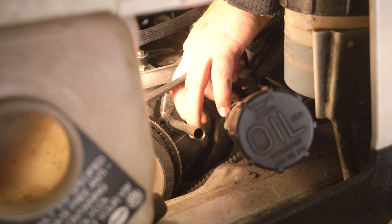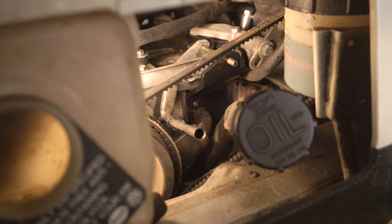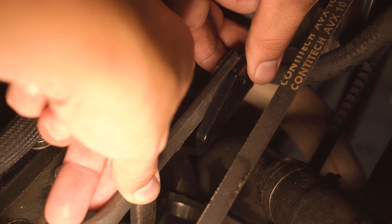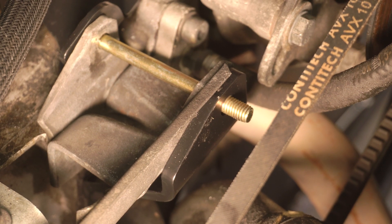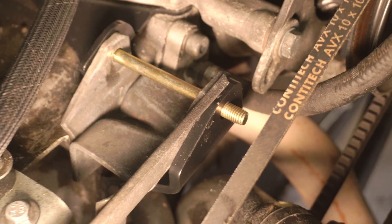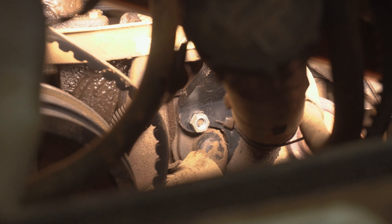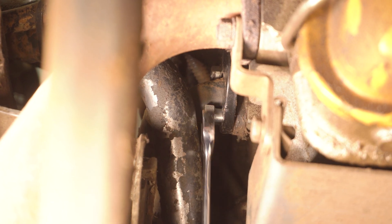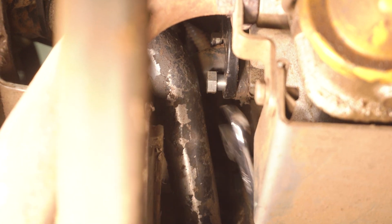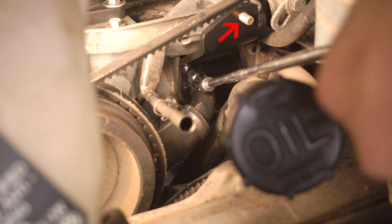Line up the monster bracket with the two studs on the engine, then use the provided bolt passing it through the alternator bracket to hold it in place. Make sure that the dipstick tube hold-down bracket is sandwiched between the factory bracket and the new monster bracket. Thread both shoulder nuts onto the studs making sure that the shoulder portion goes into the monster bracket. Tighten both of these nuts making sure not to exceed 20 foot-pounds. I like to leave the bolt in its final position as it helps keep everything lined up.